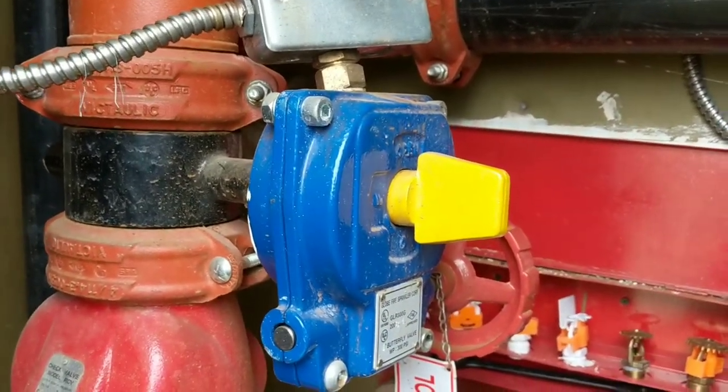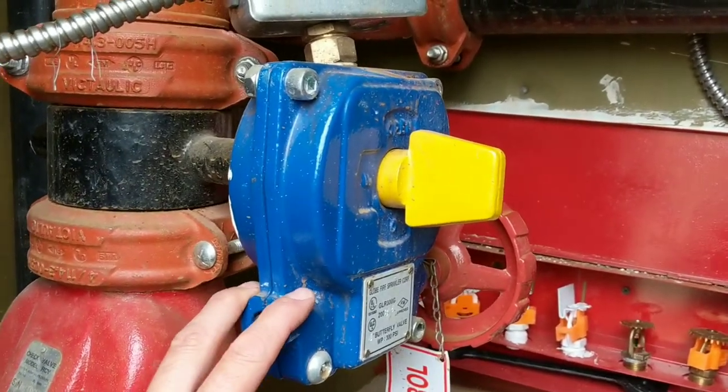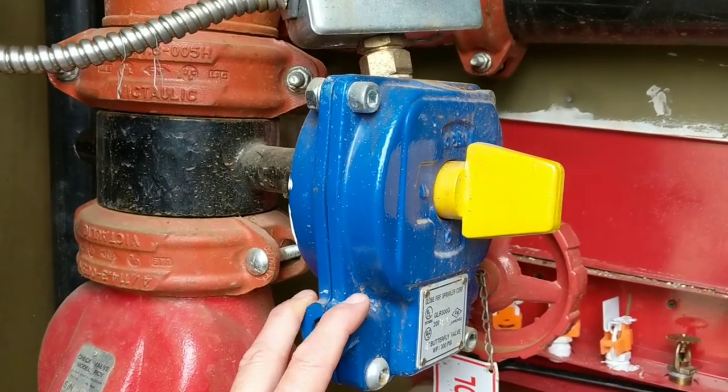The only way to get your panel to silence and get your fire alarm to stop sounding is you have to stop all the water flow before you'll be able to silence your panel.